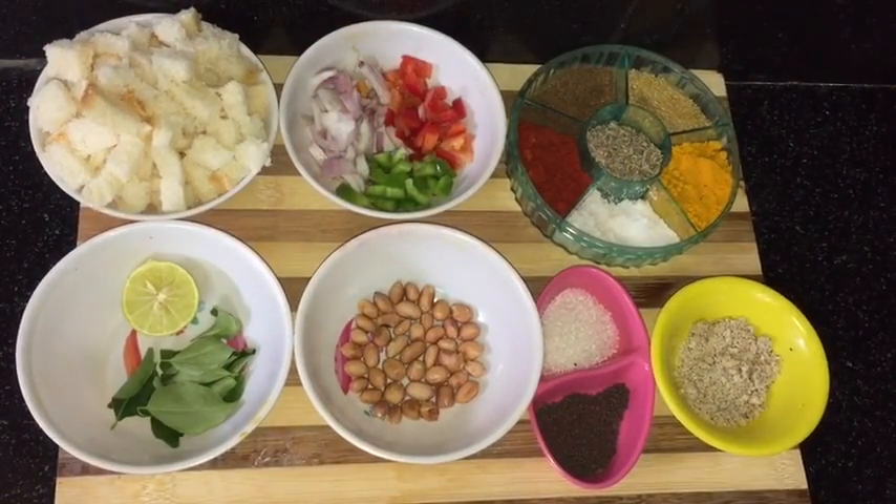Hello friends, welcome to Mansi's Kitchen! Today I am going to make bread poha. This is a very simple and very easy recipe — you can easily make it within a few minutes. First we will see what ingredients we need.